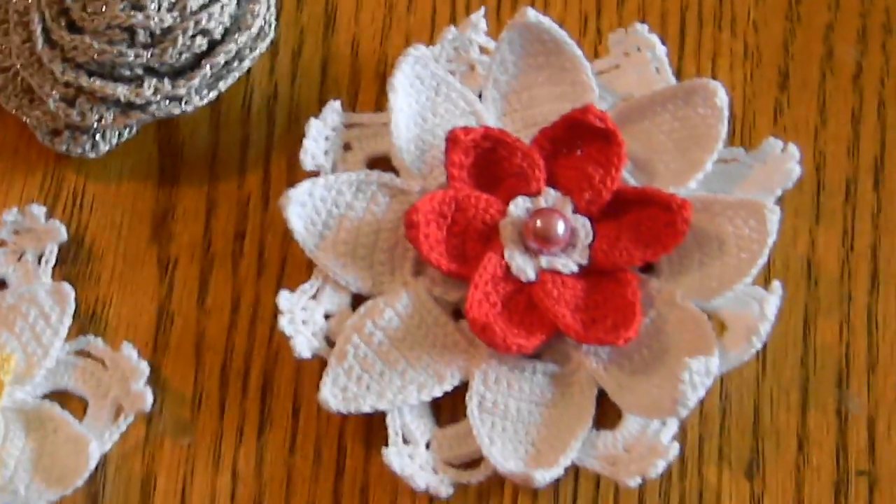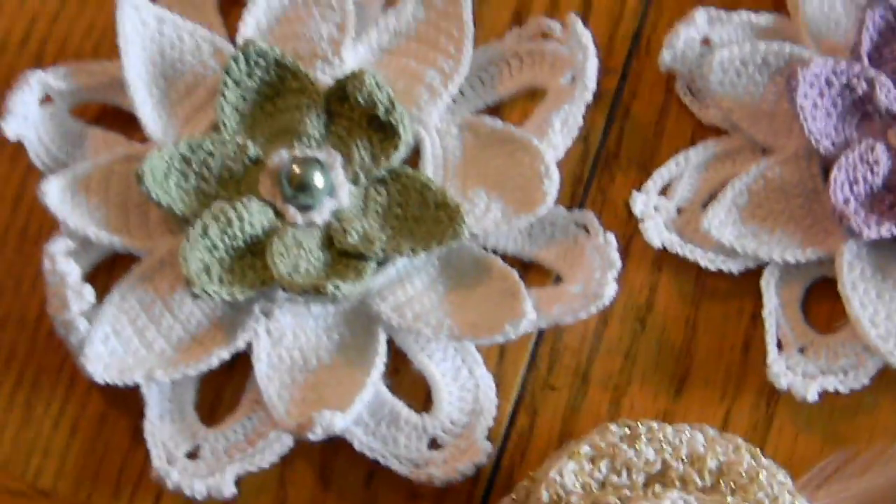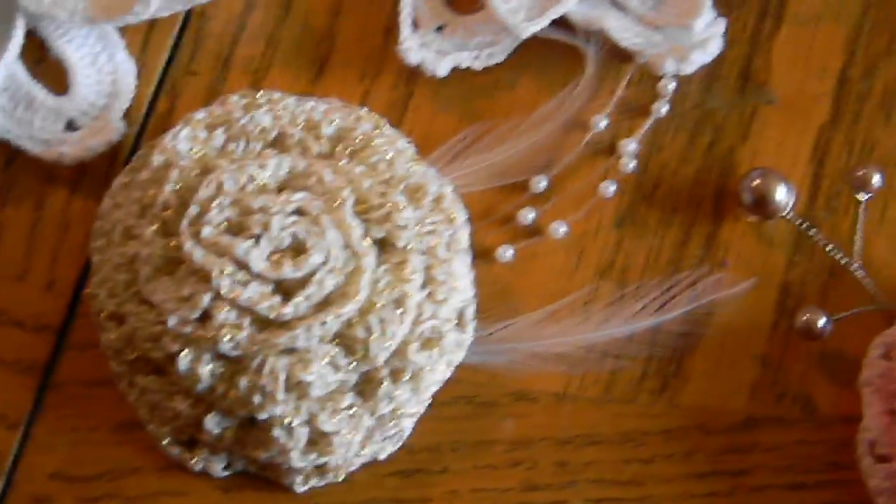At the moment, I only have one of each, but we'll make more of those, seeing whether they're well-liked or not.